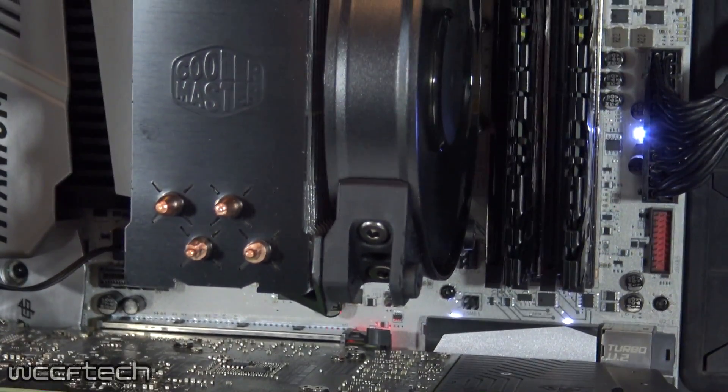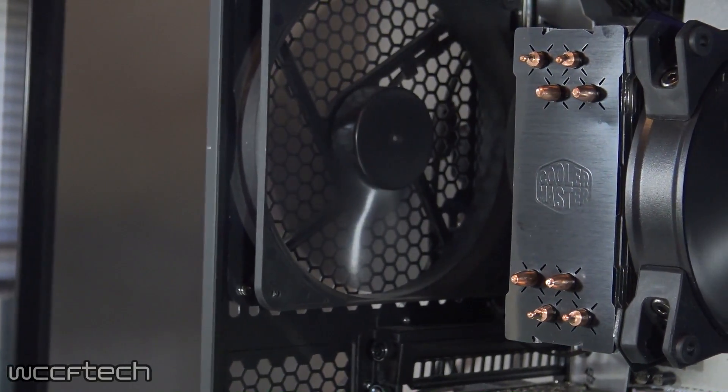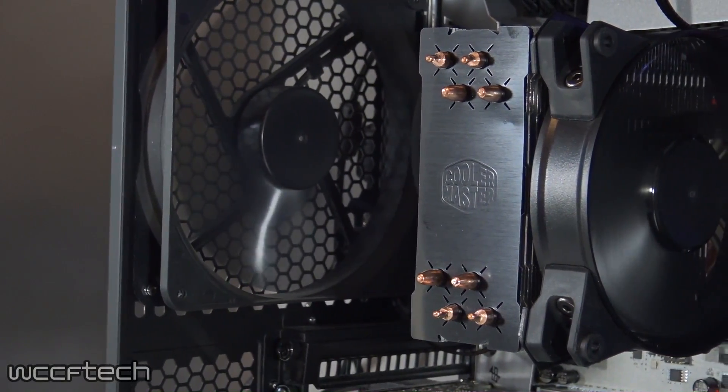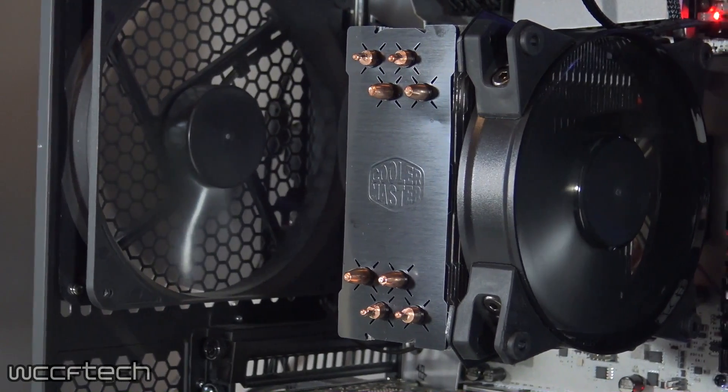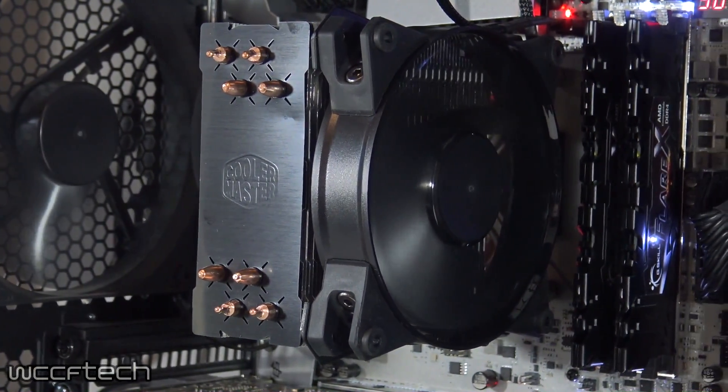Moving up from there we have the Master Air Pro 4, which is similar to the Hyper 212 in size and installation but features a new heat fan design along with the Master Fan 120 balance fans, as well as a black finish top to complement its more premium $45 price tag.